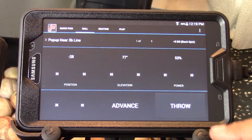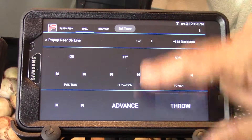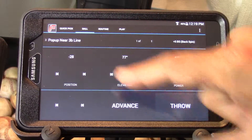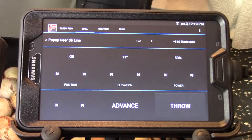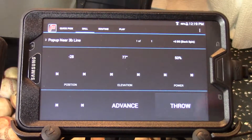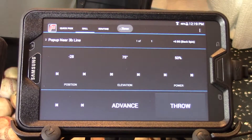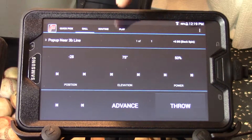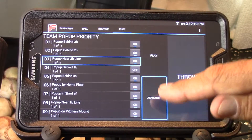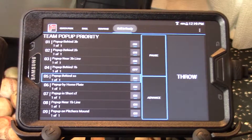You can also test each ball by pressing throw. It stays there because the advance button is not on — if the advance button were on, it would move to the next ball. But we want to just test this ball, change it, throw it again, and once we like it, maybe adjust the elevation a little bit more. Now that we like where it is, we can go back to the play page, make sure the advance button is highlighted, and hit play — it will pick up where it left off.